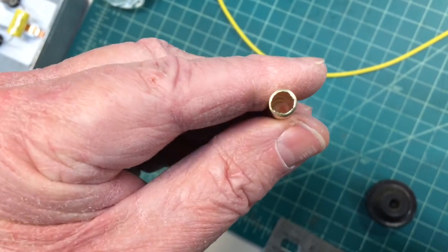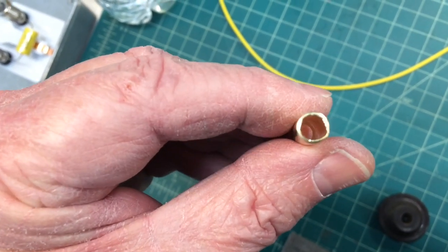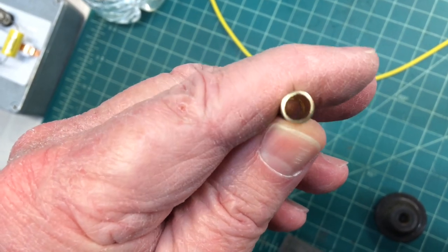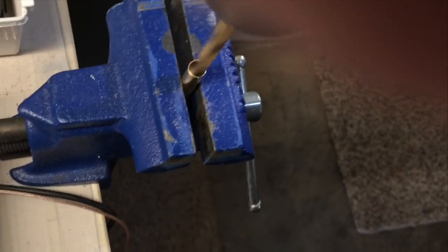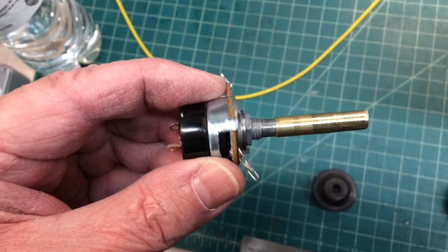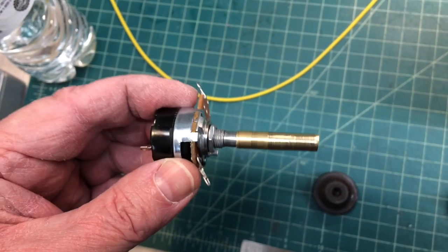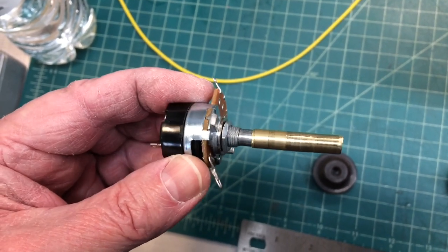By using the tubing cutters, even though I was applying very light pressure and just rotating around, it bevels the end — but no big deal. I'll just go back and use a 1/4 inch drill bit and drill this out on one side only, just drilling that out a little bit to get rid of the tapered edge. The other end I won't drill, because I'm going to cut a notch in it in just a second. That's a nice tight fit on the shaft itself.